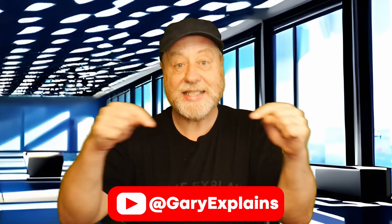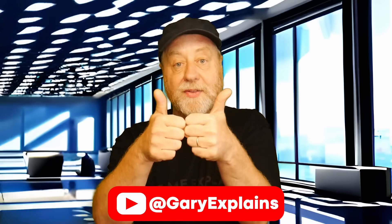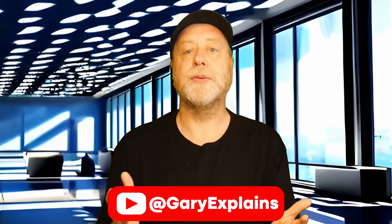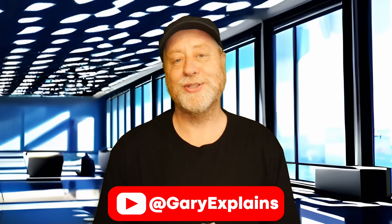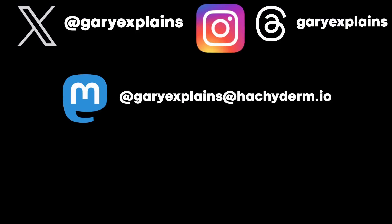Okay, that's it. My name is Gary Sims, this is Gary Explains. I really hope you enjoyed this video. If you did, please give it a thumbs up. If you like these kinds of videos, stick around by subscribing to the channel. I'll see you in the next one. Bye.